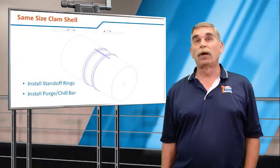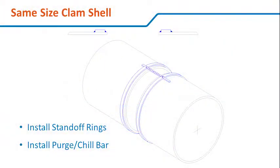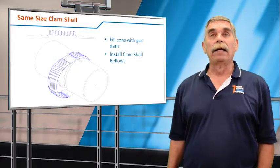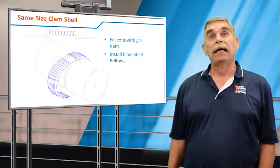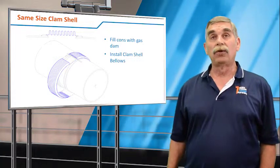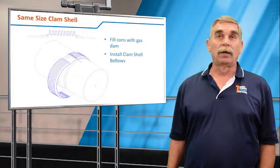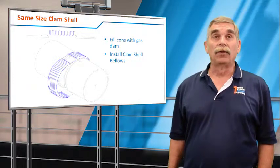The next step is to put on standoff rings and then a copper chill bar. Then we make a single-ply bellows element, cut it in half, bring it out to the side, and install it on the standoff bands with the chill ring — that's where we get our two longitudinal hand welds across the bellows element. Pathway has eight welders that are certified to do this weld; it's that critical and that difficult.